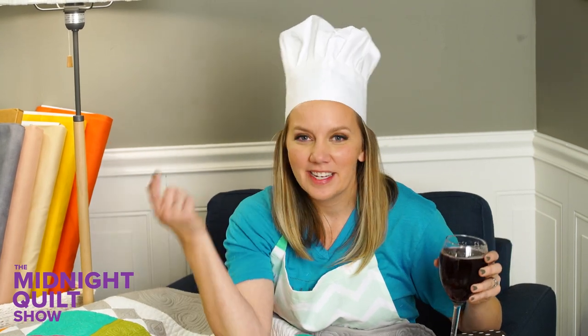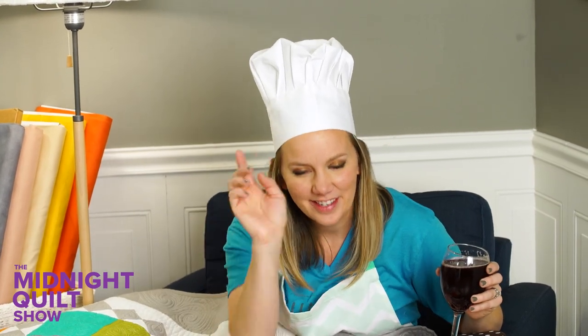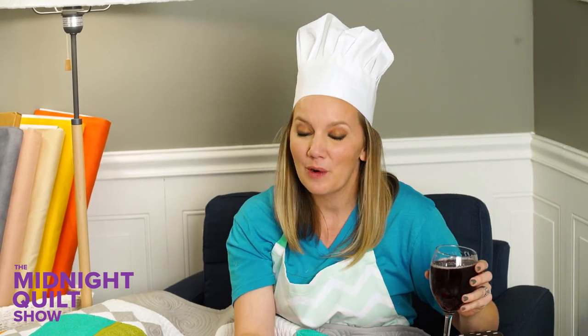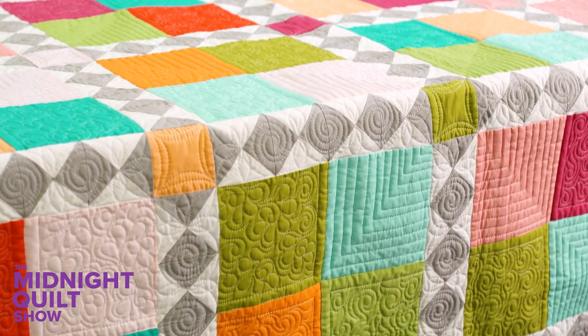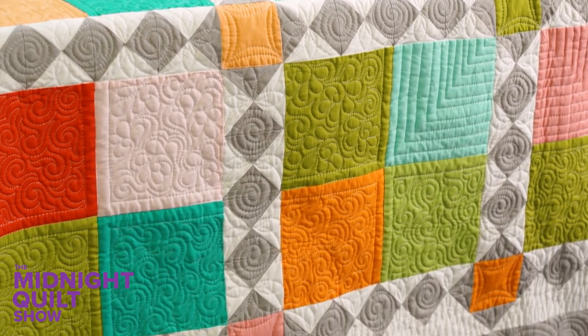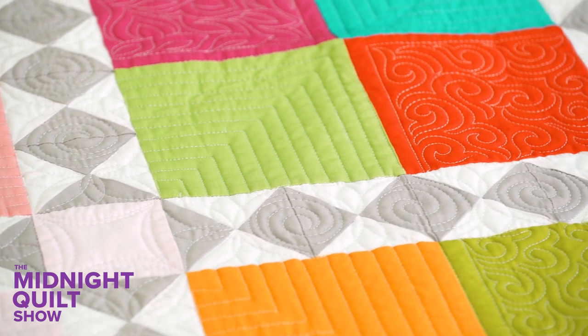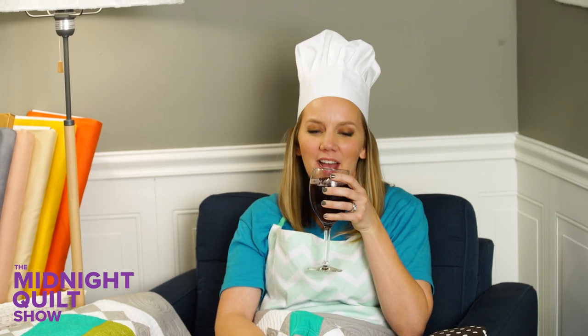Thanks so much for joining me. I had so much fun working on the four patch quilt with that quarter square triangle sashing and quilting it was incredibly fun. I don't know if anybody else can see the secondary patterns but I sure love them and I find them amusing. Don't forget I have the free bonus video so check that out for tips on basting your quilts for machine quilting. You can find out more about that in the description box below and be sure to subscribe because you never know what's going to happen on the Midnight Quilt Show. And I'm finally finished — time to sit back, relax, take a sip. Dang it!